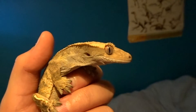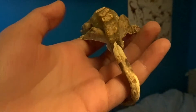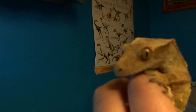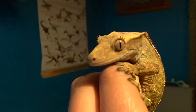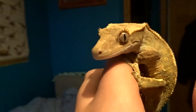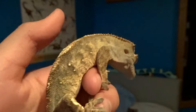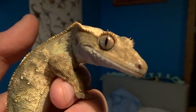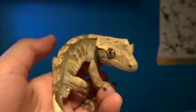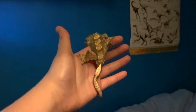This is my crested gecko — I don't know what morph he is. He's just over a year old now, he's called Lucky. Here he is — he was about to jump but he didn't. He's incredible. I don't want him to jump, but yeah, this is him compared to my hand.